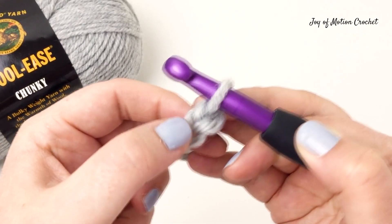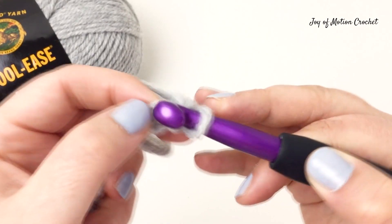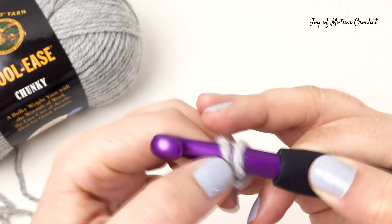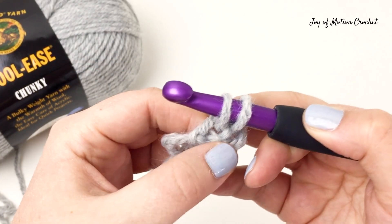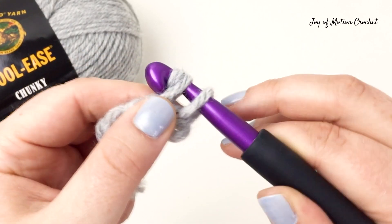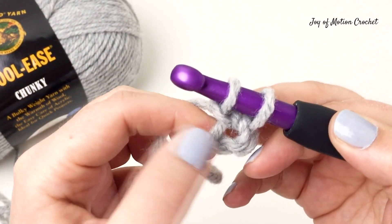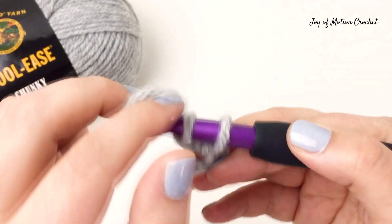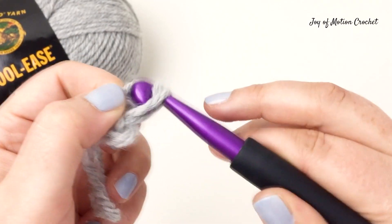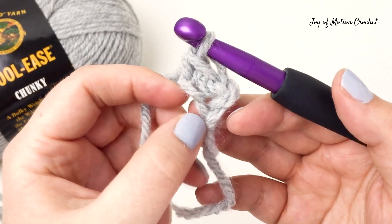Start by inserting the crochet hook into the first chain you made and pull up a loop. You have two loops on the hook, then yarn over and go through the first loop on the crochet hook — this is the chain part of the stitch. Then yarn over and go through two — and this is the single crochet part of the stitch.